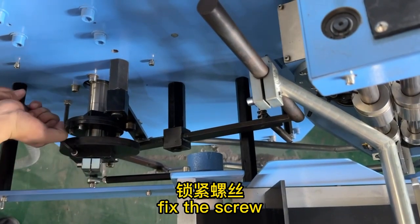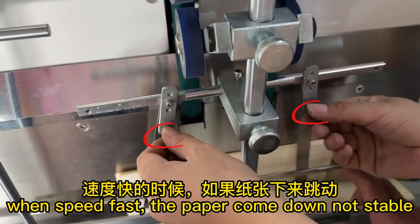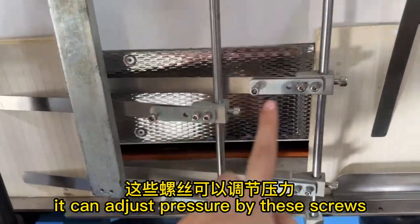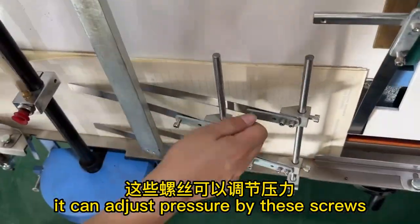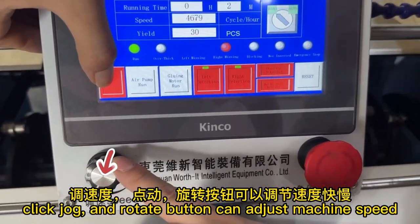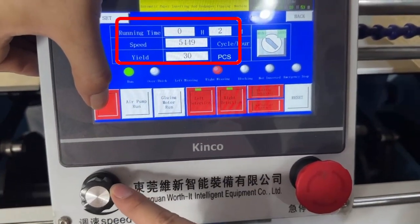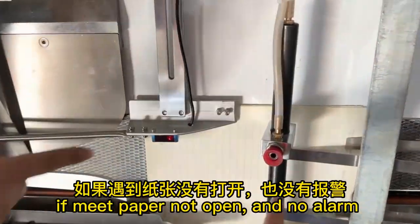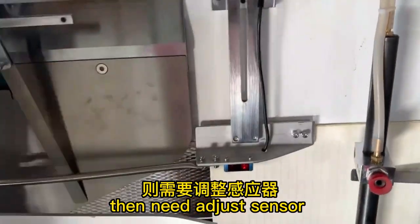Fix the screw. When speed is fast and the paper coming down is not stable, you can adjust the pressure using these screws. Click jog and use the rotate button to adjust machine speed. Click air pump run — if there is an alarm, click reset.